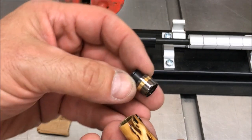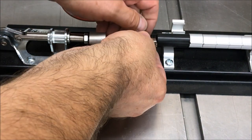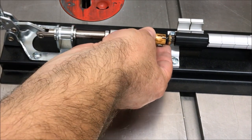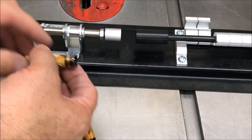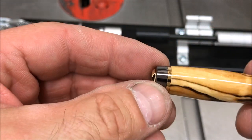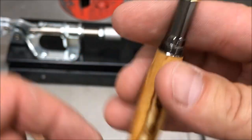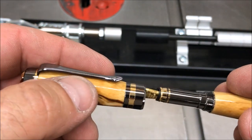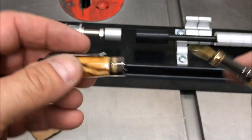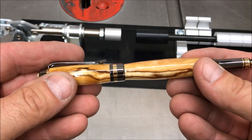The last piece is this trim ring that presses into the front — I'll very carefully press that into place. You can see we've got a gorgeous fit along that ring, a gorgeous fit along the cap. Here's the front half of the pen with a beautiful fit at the top end and a gorgeous fit at the bottom end. Should be able to thread it right together. And we have got one beautiful, beautiful pen.